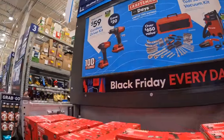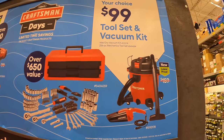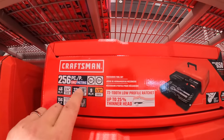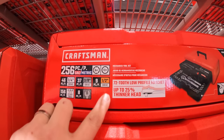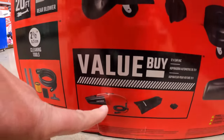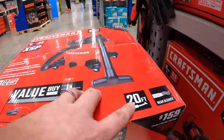Craftsman does have kits going on — $59 your choice, these are brushed: a drill driver or an impact driver as kits. Or for $99 your choice of a tool set or vacuum. The tool set is a 256-piece SAE and metric, six-point and twelve-point sockets in quarter inch, three-eighths, and half inch drives. Or you can get that vacuum — a 12-volt vacuum with accessories, 16 gallons, 6.5 peak horsepower, and a 20-foot cable.